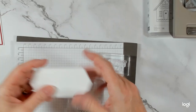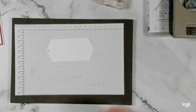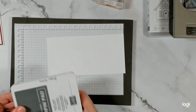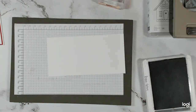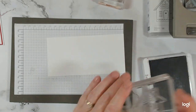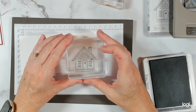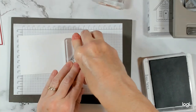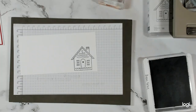We are going to cover that hole with our stamped house. This is a piece of thick basic white and my ink pad is the basic gray, because sometimes I just find that basic white or memento black is just a little too intense for me. I like to use the basic gray as a different option.